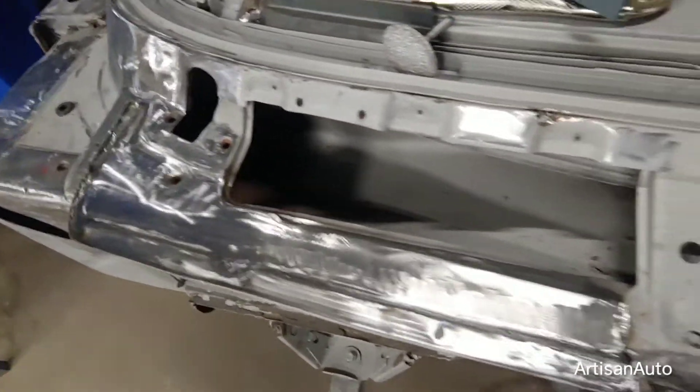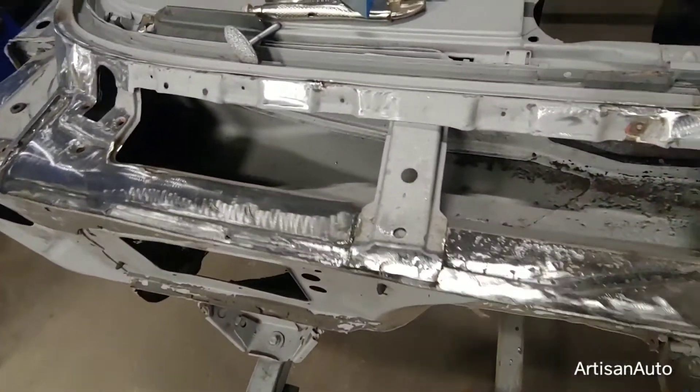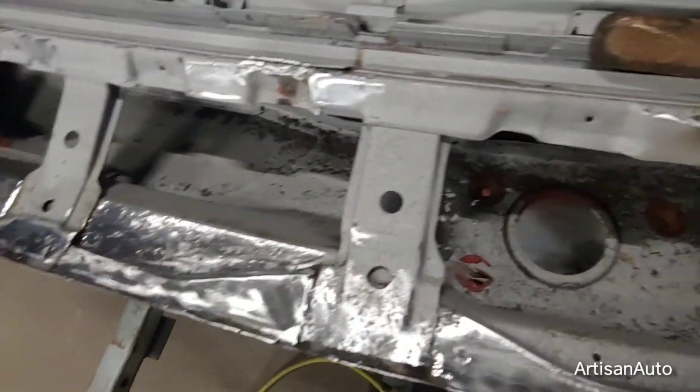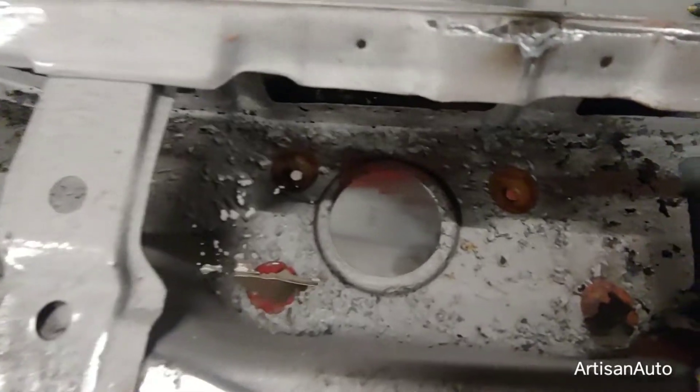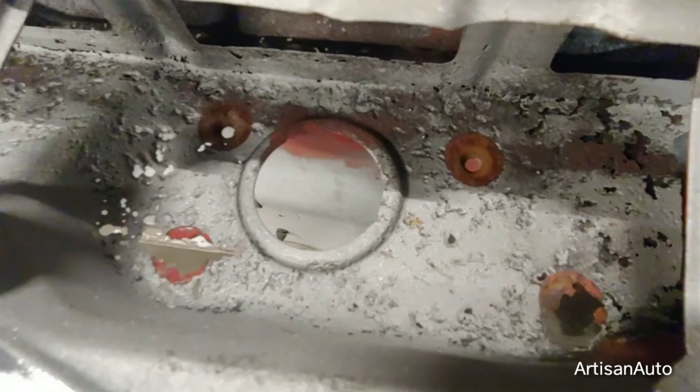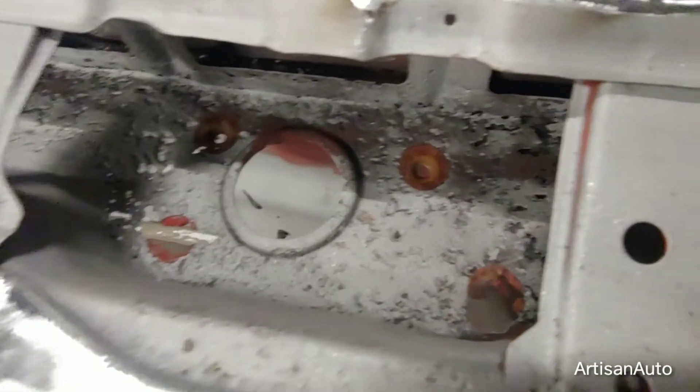I'm making headway on the '59 power convertible upper cowl repair. I've got to do this wiping out area. Fortunately the holes are mostly there, so I can make a decent template with that.